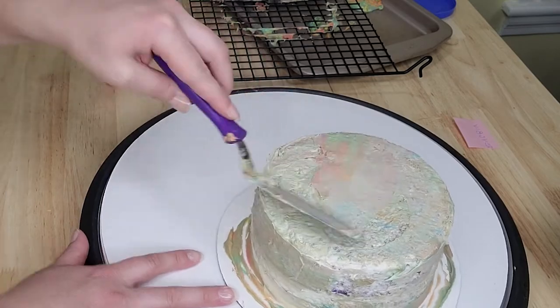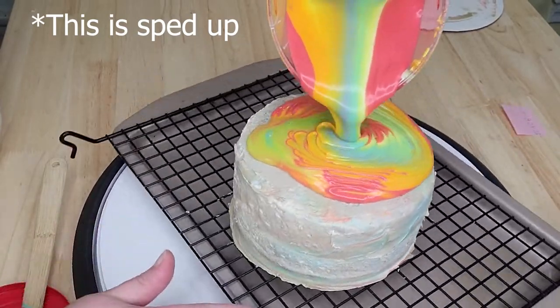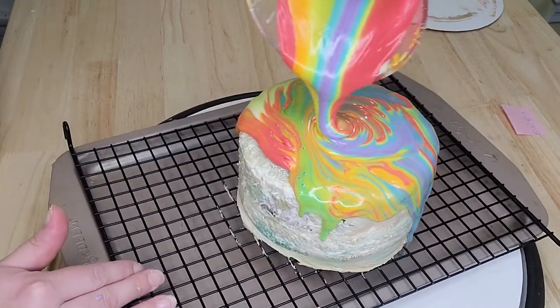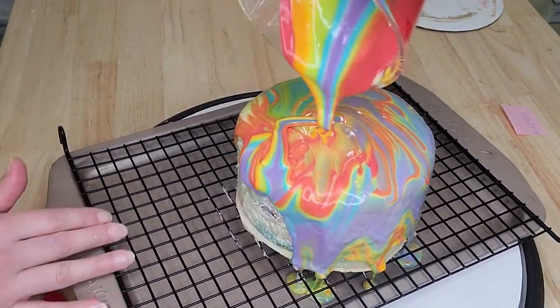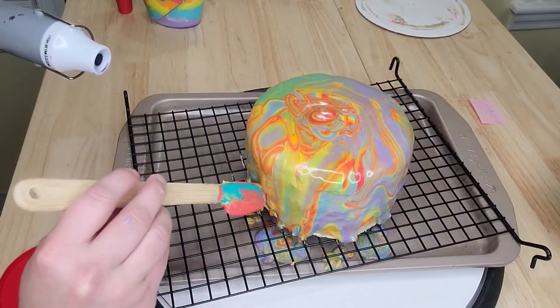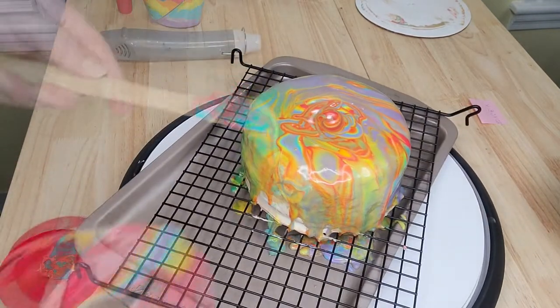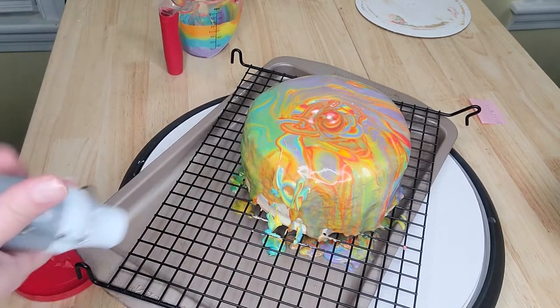For the second pour I mixed up all my colors again — you can use any colors for that marble or tie-dye look. My icing consistency was great this time and it worked much better, but it still didn't fully go down all the sides. I was very frustrated, so I pulled out my heat gun to encourage the icing to melt down and cover those spots — obviously not ideal, but I didn't know what else to do.